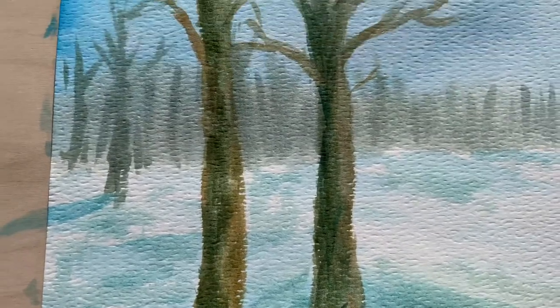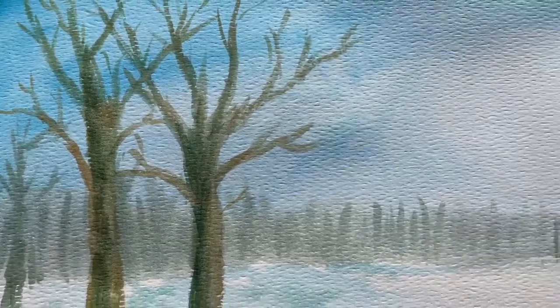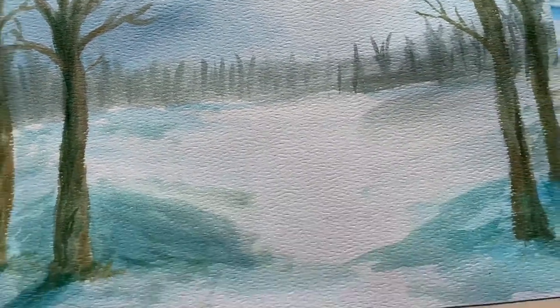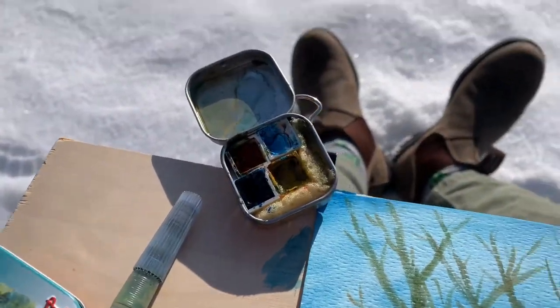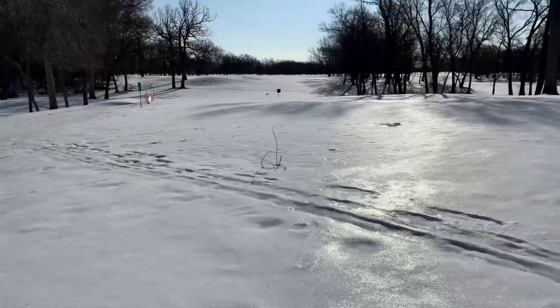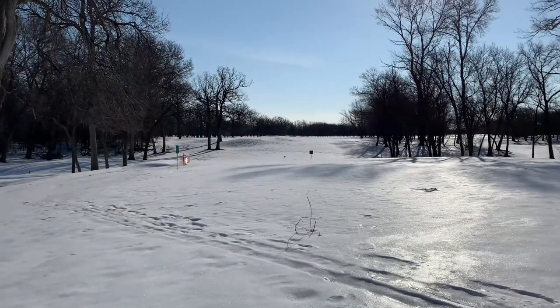Unfortunately, I forgot to record a time-lapse for the final piece — I thought I did, but turns out I didn't hit record, which was rather frustrating. But here it is. I did it all with the little tin, and here was the landscape I was painting. I'm going to take this painting back to my room, do some watercolor pencils over it probably and some inking as well, and I'll check back with you guys with the finished product and some final thoughts.